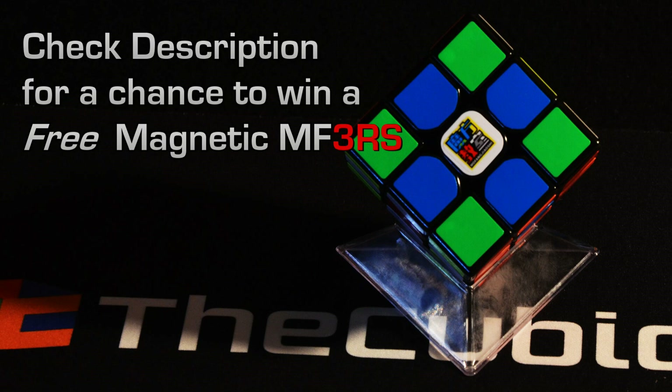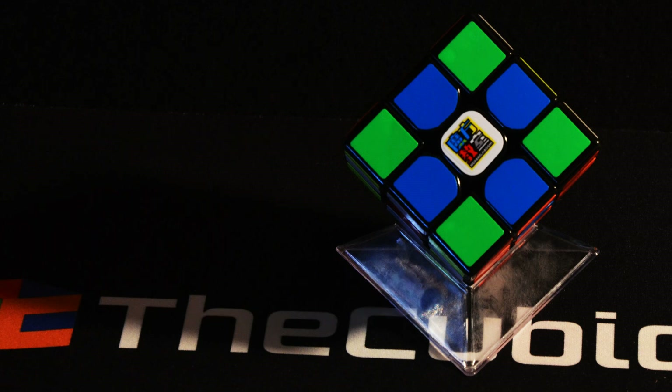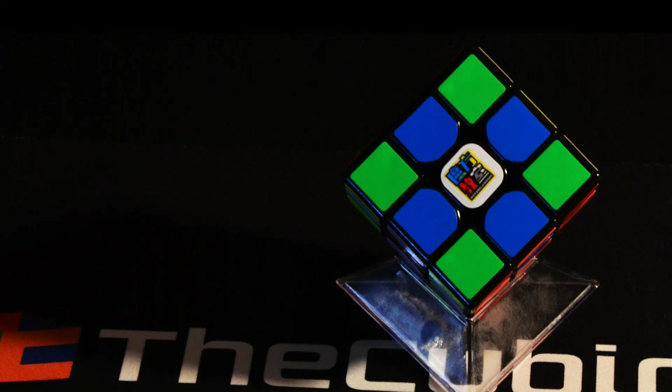This is a very good performing budget cube. Lucas Etter called it one of the best values on the market for its performance. I think it does magnets very well — there's plenty of room to put magnets. It's an easy modification and the results are very well worth the effort. If you're new to magnetic cubes and you don't want to put money into a Valk, a GAN, or a Weilong GTS right now, this is probably a good introduction to magnetic cubes. The cube sells for about $5 on the Cubicle. It performs well and is made very precisely — I'm really amazed at how tight-fitting all the pieces are.